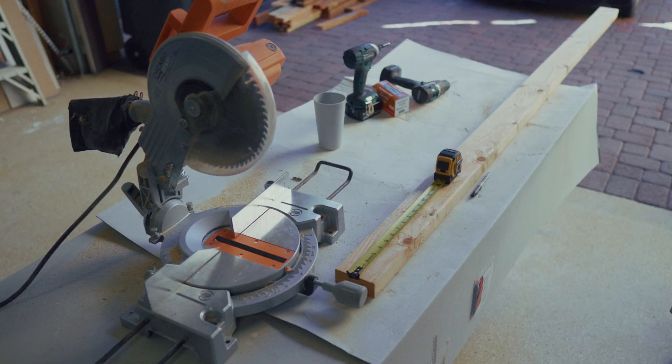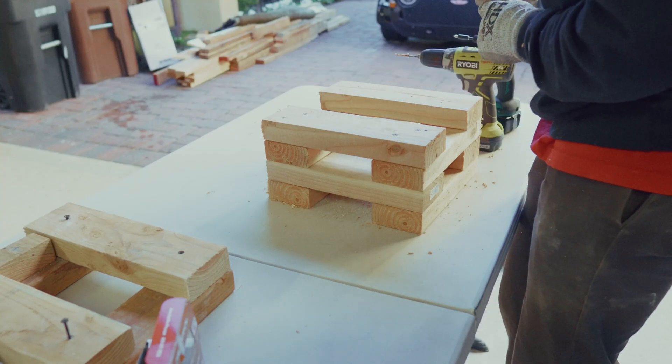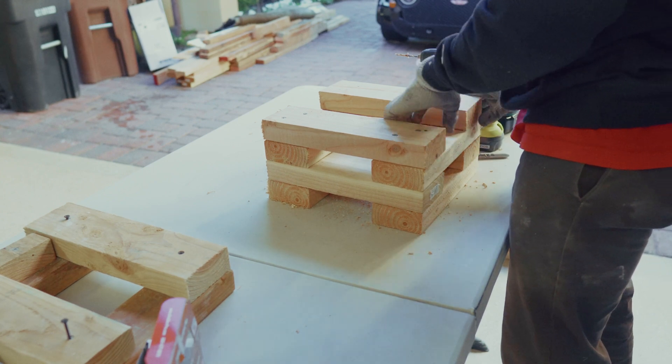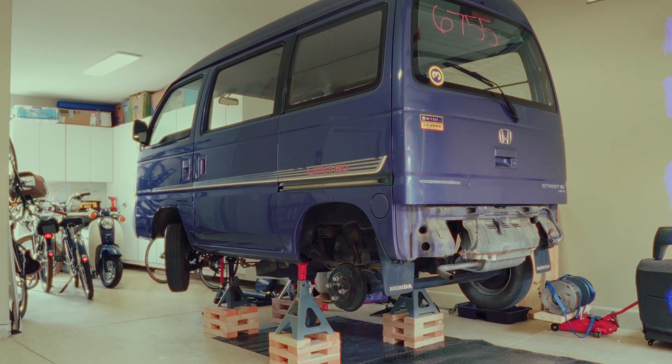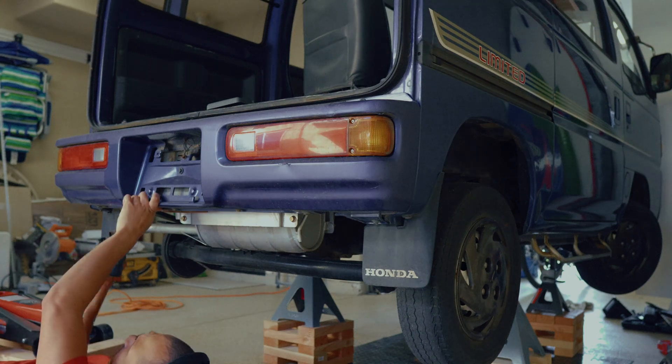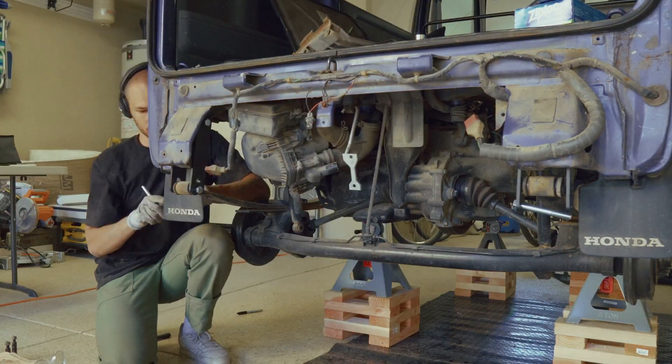The very first thing was getting the van off the ground. To do that, I put together a little jig and started cutting some two-by-fours to create stands for the jack stands to sit on top of. Then I just started taking it all apart, unscrewing everything that was getting in the way of removing the rear engine. Things have been really slow because I've been so busy with work, but we're finally getting the rear axle out — and hopefully we get the actual engine out today.